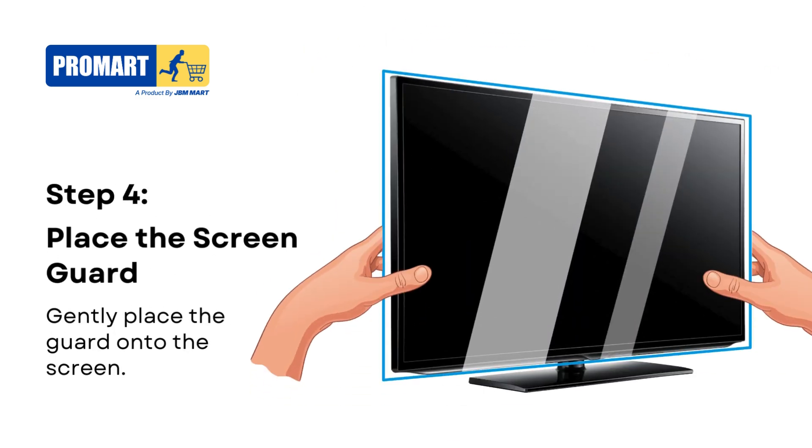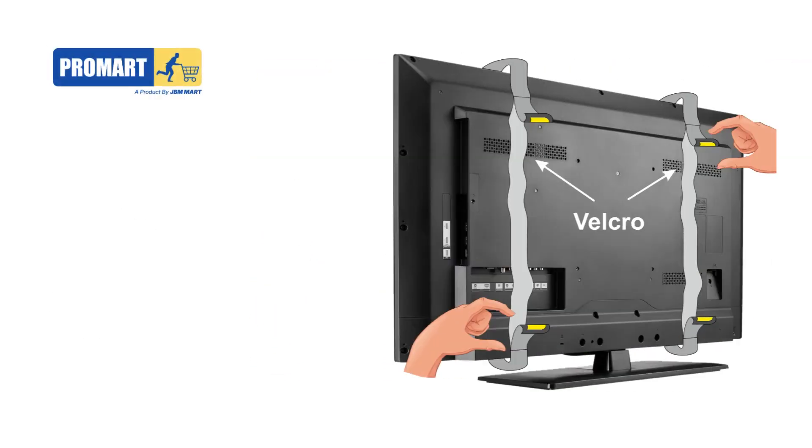Step 4. Carefully place the screen guard onto the TV screen. Gently set it down, ensuring it is evenly aligned with the screen without any gaps or misalignment.